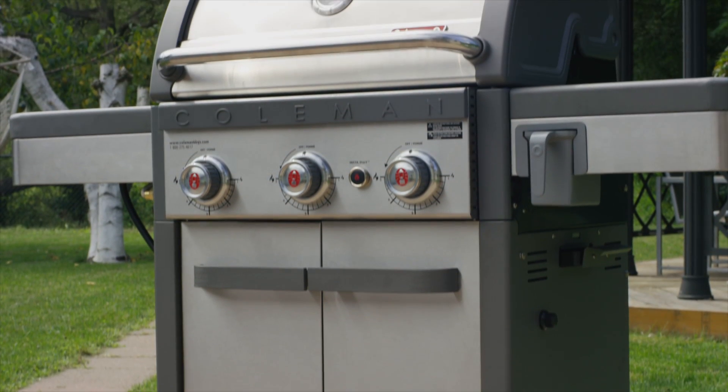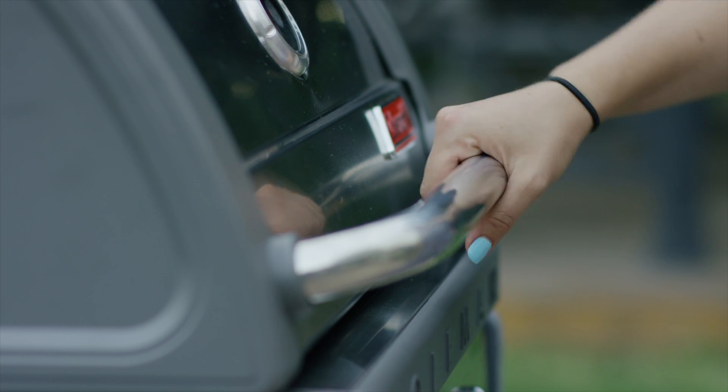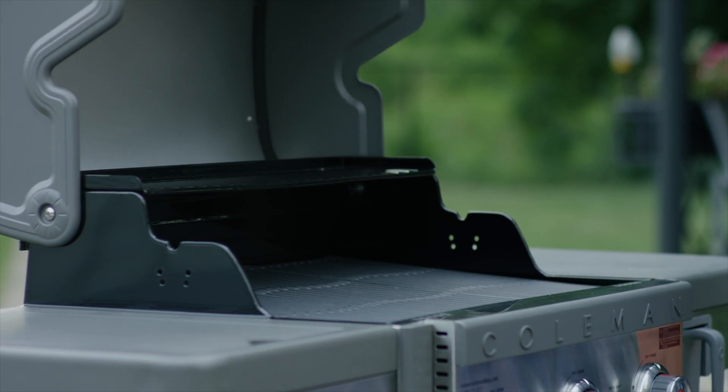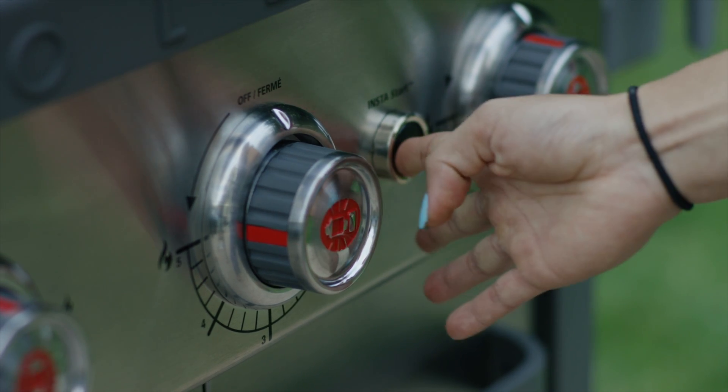Even heat distribution on a barbecue is a bit of a pain point. When you're cooking, you get sections where the food is undercooked, or sections where the food is a little bit overcooked, so you're constantly moving food around between cold and hot spots.